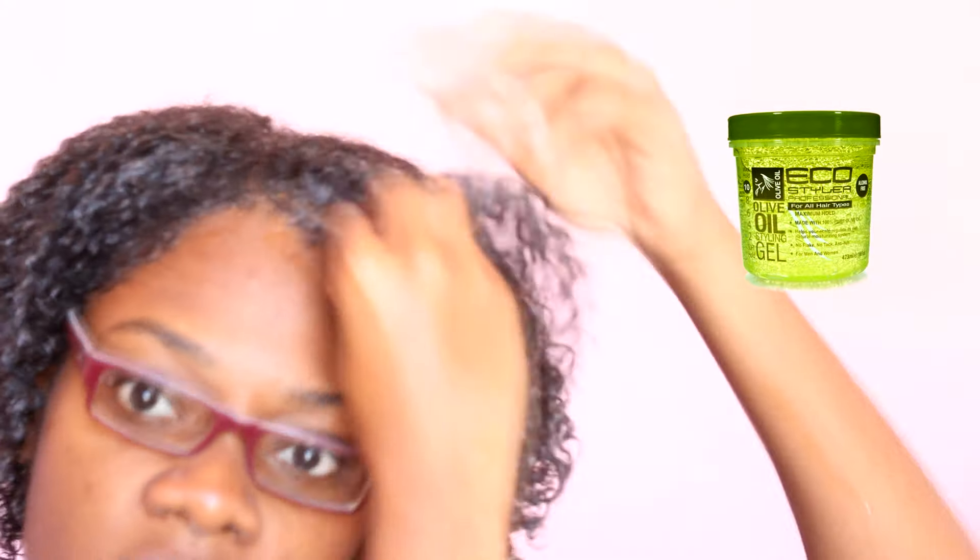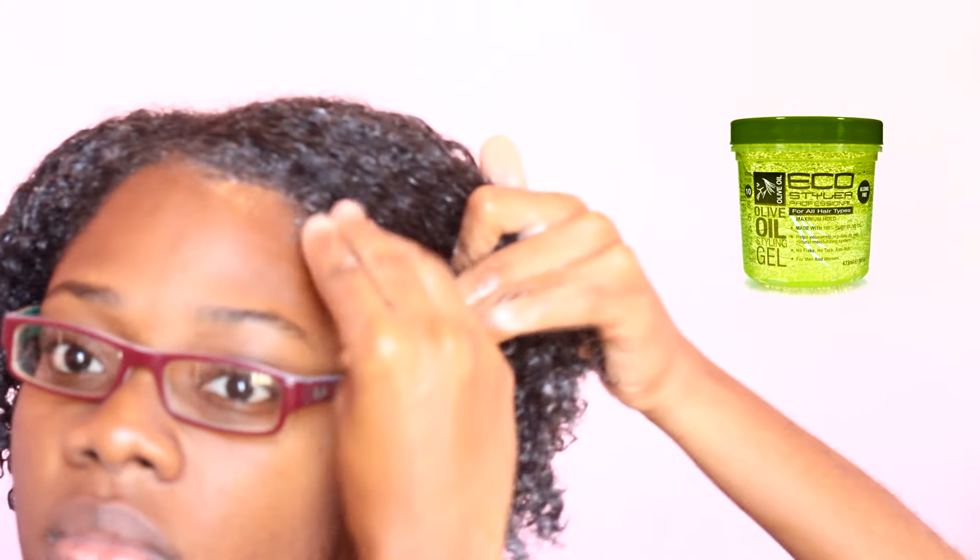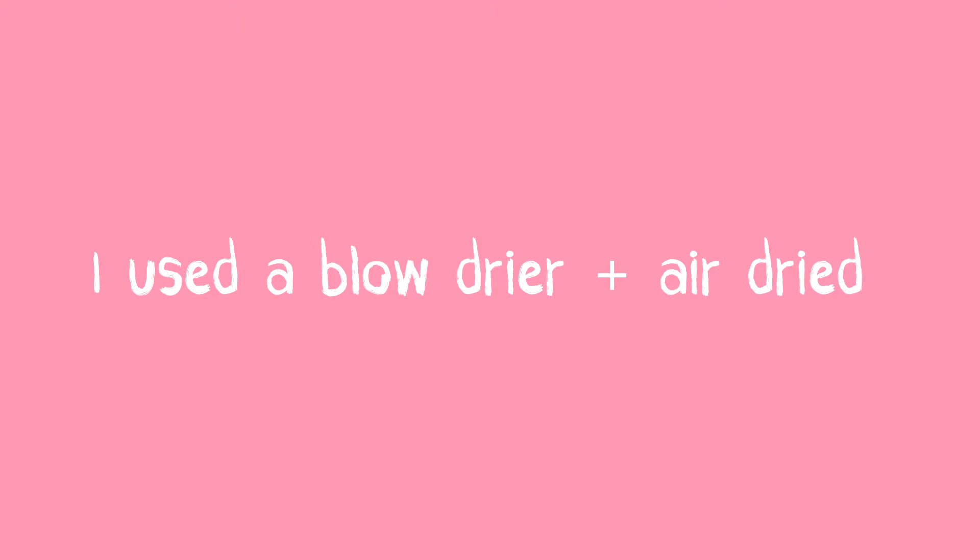I'm using the Eucostylar gel for my edges because the flaxseed gel doesn't work for my edges, so I'm smoothing that down. That is how my hair looks before it dries. I'm going to use a blow dryer to dry it about 80% and then leave it to air dry the rest of the way.